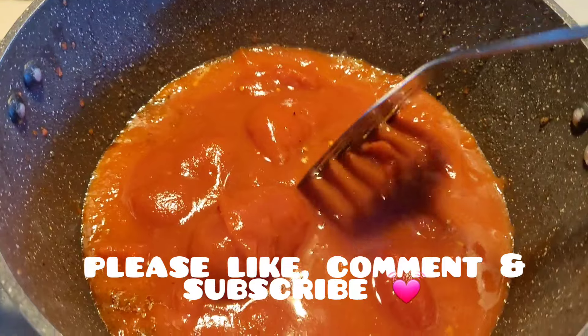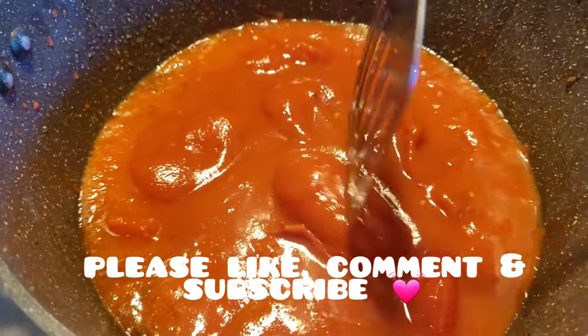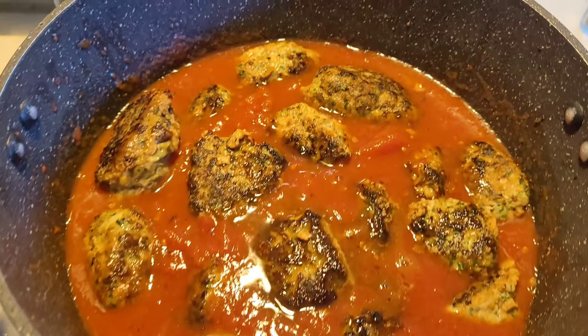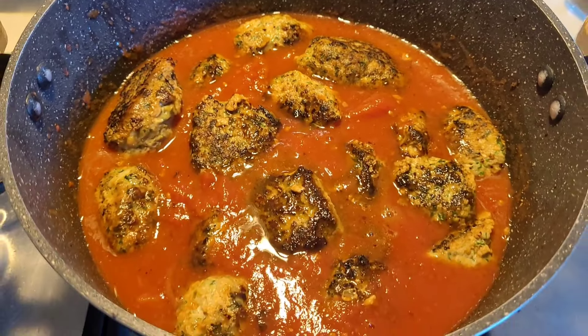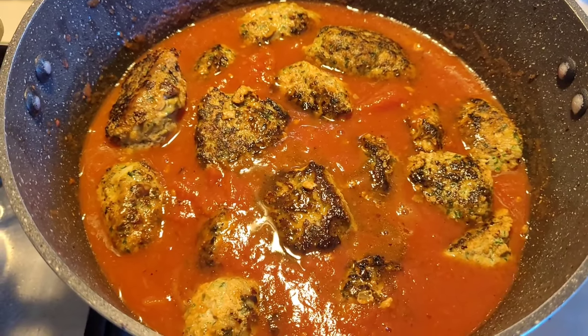Once I've cooked the meatballs, I take them out and toss the canned tomatoes straight into the same pan, because there's a lot of flavor on the bottom I don't want to waste. Once the sauce is all broken up, I add the meatballs back in.